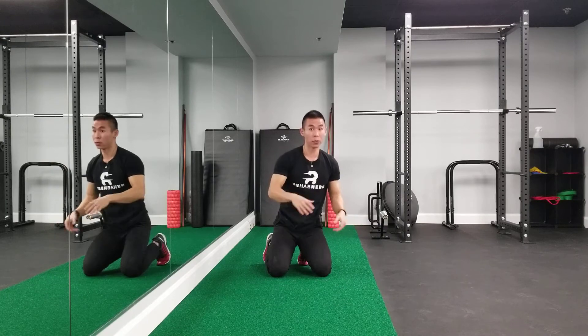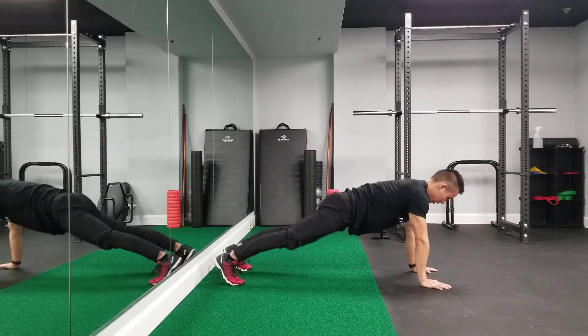Now the hardest version is you go into a full push-up position and do the same thing.